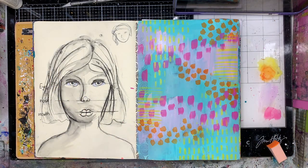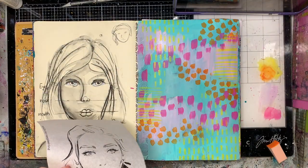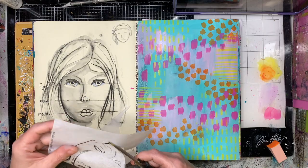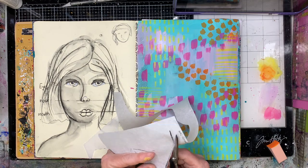If you follow my channel for a while, you know I love doing mark making myself, but in cases like this where I don't want to think about it, I just pull out a stencil. I love those stencils because I can do a few different marks with one stencil.